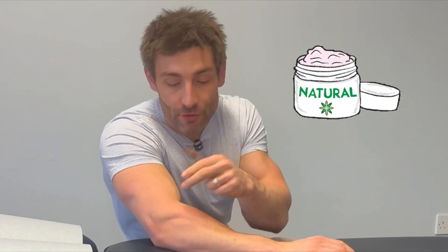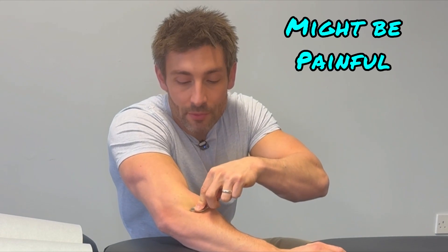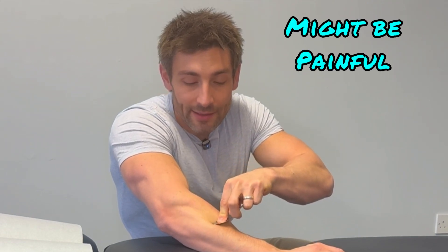You get some moisturiser and rub it through this area to create slickness on the skin, then with the spoon you press and rub through the area like this.